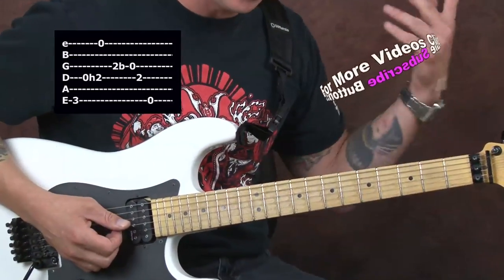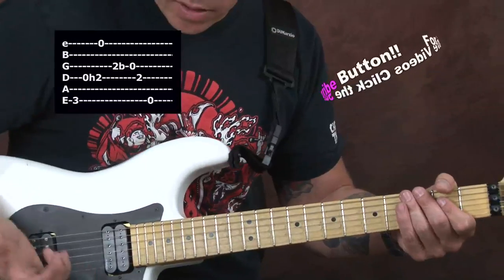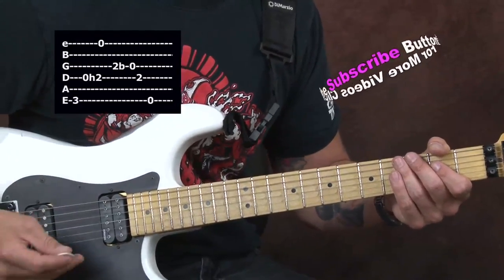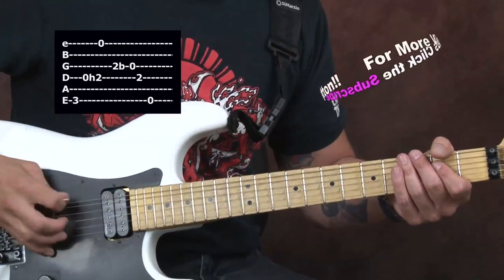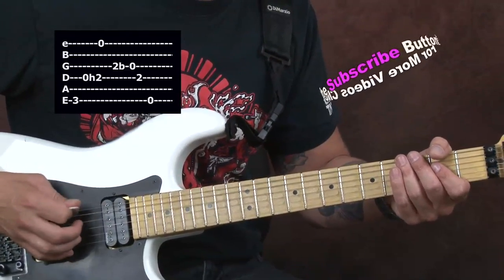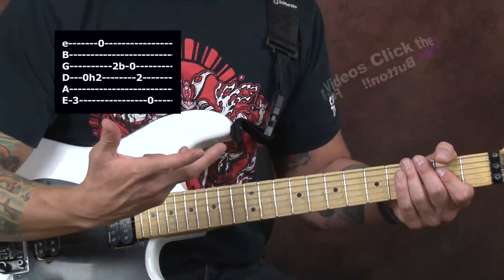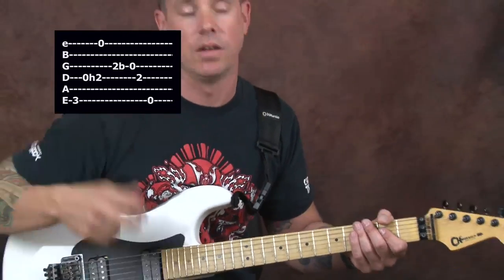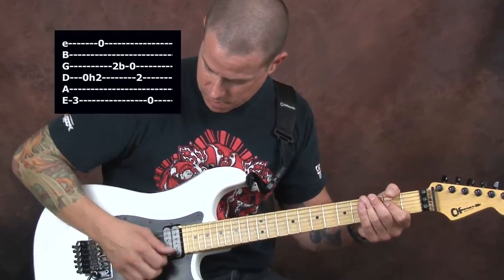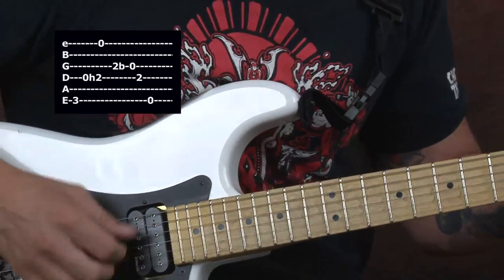I'm going to hit my D string open and hammer to the E on the fourth string. Really easy. I like to use my thumb and my first finger for this because I feel like I get a better tone doing it that way. The plastic is a little crisp — I can hear the percussiveness of it and I don't really want that. I want the fatter sound from using my fingers and the flesh on my hand. I'm going to pop that note on the D — kind of a nice roundness to it, almost like a bass guitar.